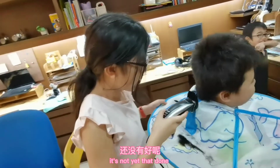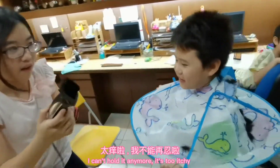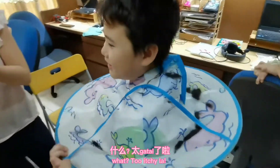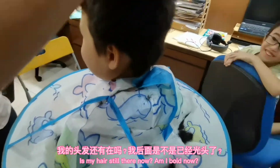Okay, done, done. It's not yet done. This is my Gucci. I can't help. I can't hold it anymore. What? My Gucci. Is my hair rare? Am I bald now?